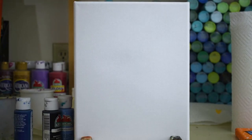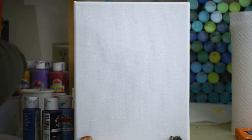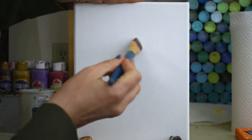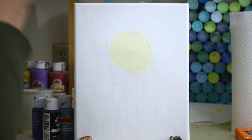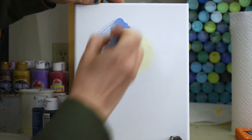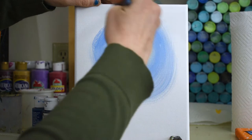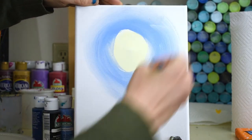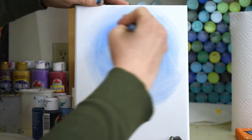Grab those four colors and put them out on your palette, all four loaded at the same time. Grab your biggest brush, get it wet and dry it off a little. You're gonna start with your moon shape right where you want it — I'm doing mine right in the middle. Then go for your lightest blue and circle around that, dragging it out.